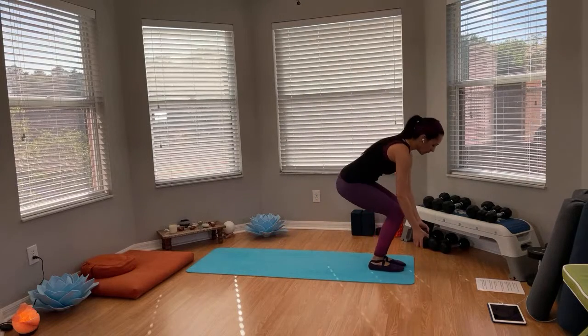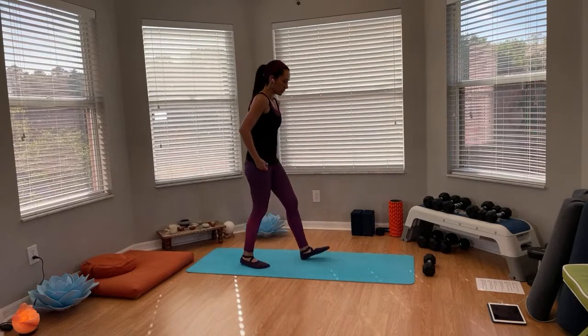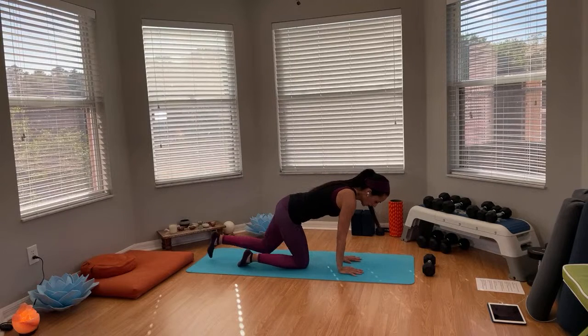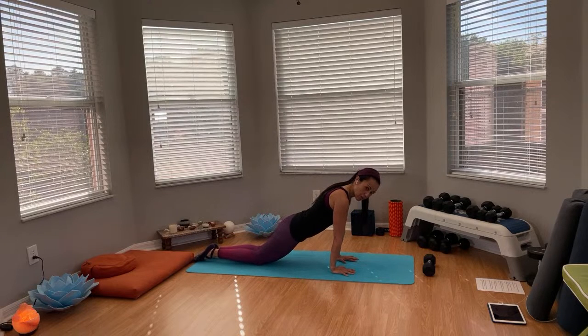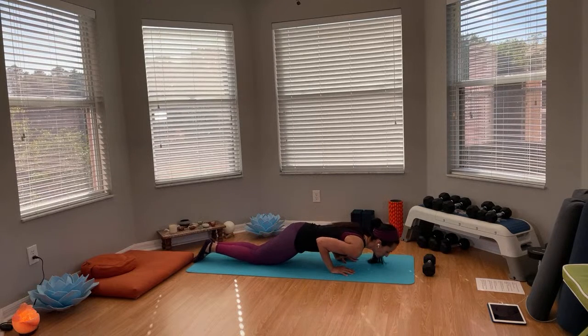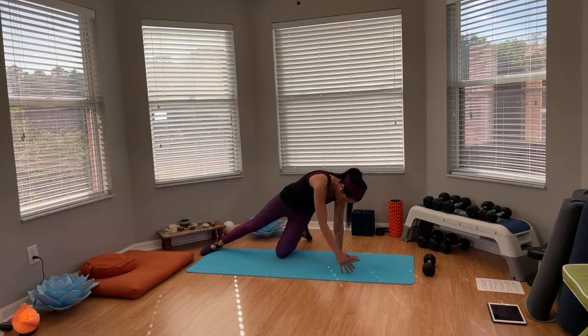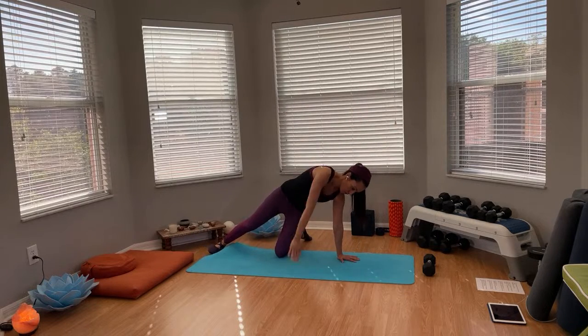We're going to do one more time each side. Bringing the dumbbell down to the floor, we're going to come down to a triceps push-up. Coming down to the floor, bringing the hands underneath the shoulders — you can do this on your toes as well. Bringing those elbows to about 90 degrees, then turn your legs sideways and reach up. Go back to the center.